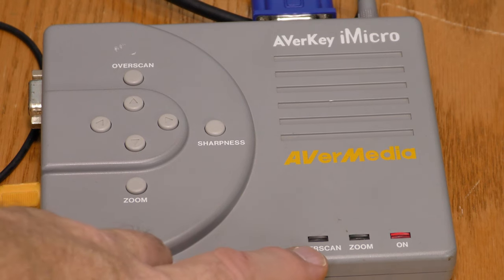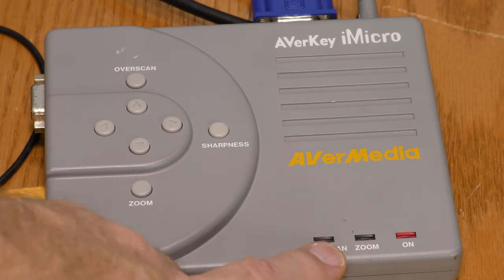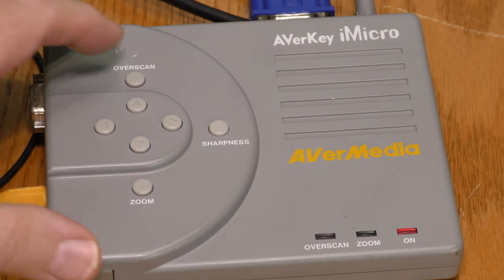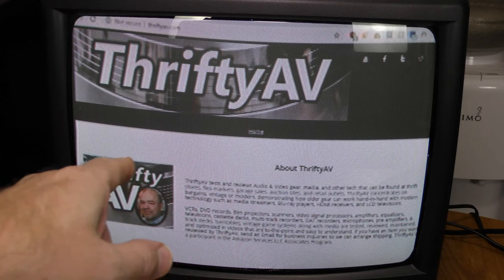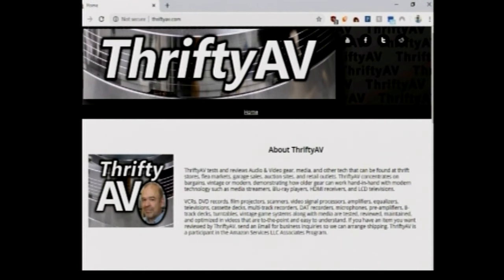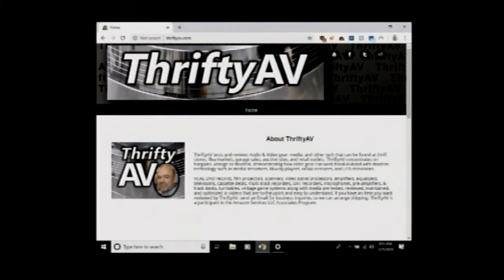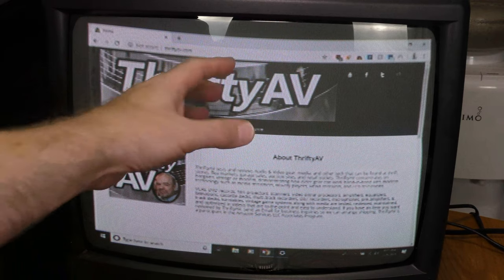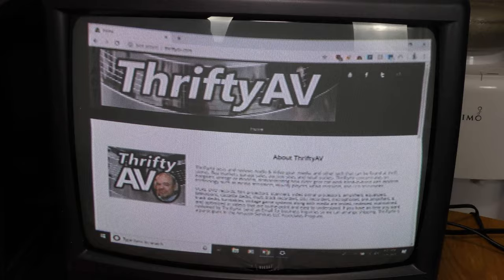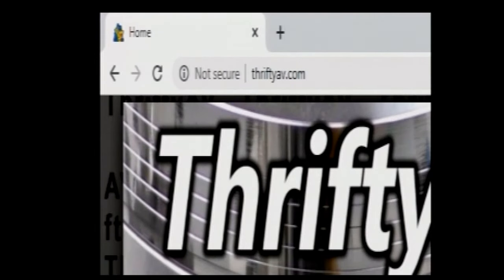There's one other feature called over scan. I turned the zoom off and I'm going to try the over scan feature, which has three scanning modes: over scan, regular scan, and under scan. Under scan shows everything on the image within the frame. You can also do the zoom while in under scan or over scan mode, and it still works.